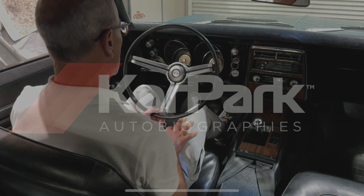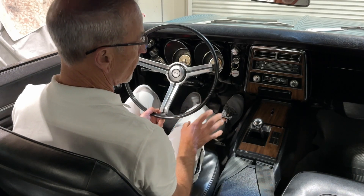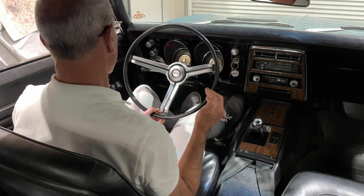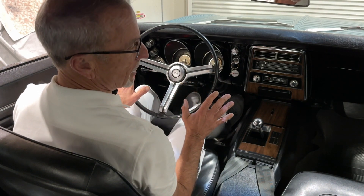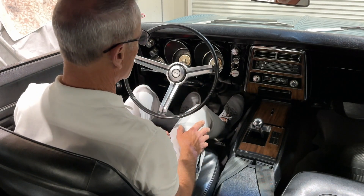We're here in the '68 Camaro. We're going to show you the functionality of all the different components — heater, blinkers, etc. I just want to make sure that when you see this now, it will leave here in the same condition.